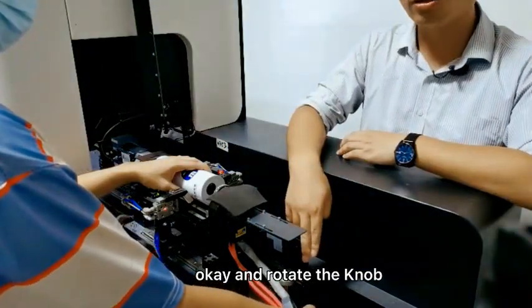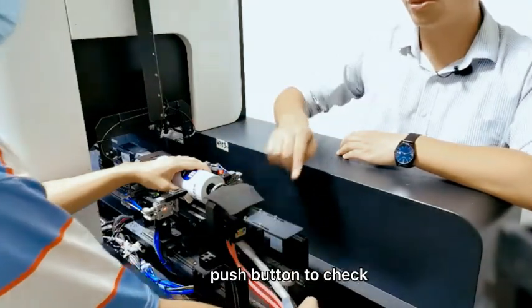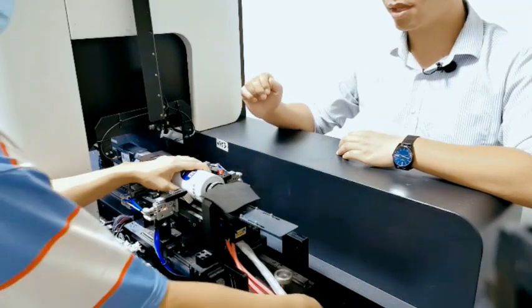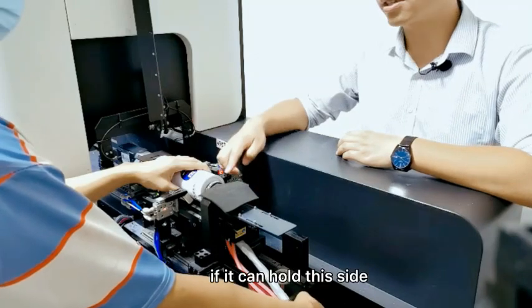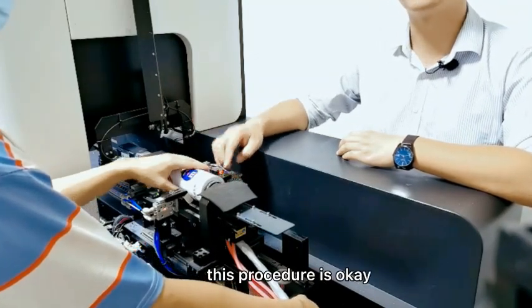Rotate the knob to this side. Now we can press this push button to check whether it is okay. We still need to adjust it to this side. If it can hold this side firmly, then this procedure is okay.